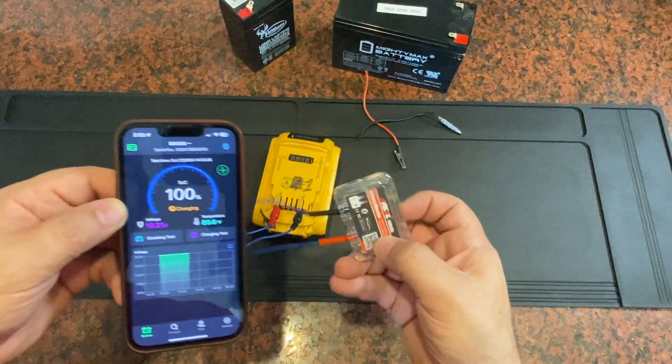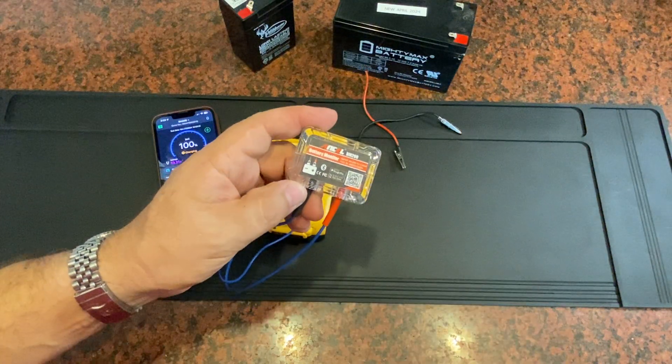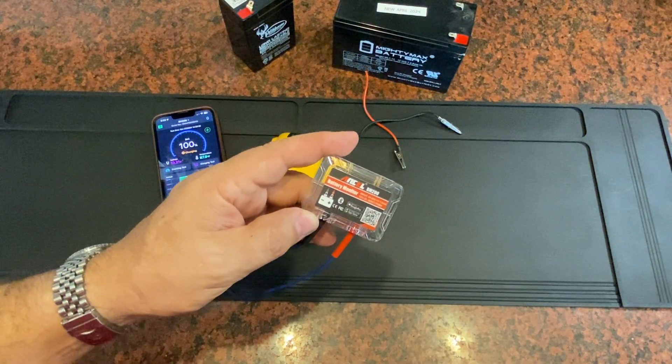I hope this was helpful to learn a little bit more about this Ancel BM200 battery monitor. Hope this information was useful to you, and as always, I hope you have a great day.